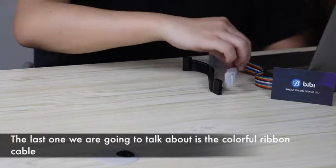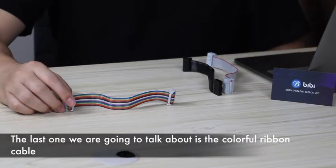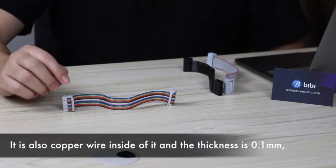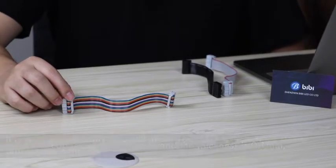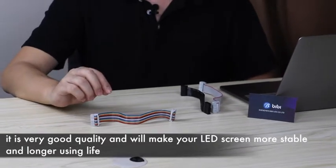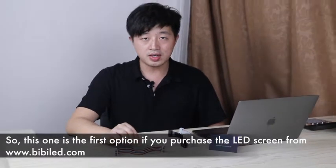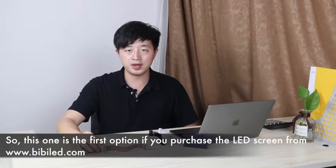The last one we are going to talk about is the colorful ribbon cable. It also has covered wire inside of it and the thickness is 0.1mm. It is very good quality and will make your LED screen more stable with a longer lifespan. So this one is the first option if you purchase the LED screen from BBLED.